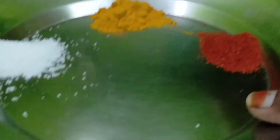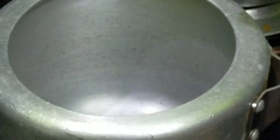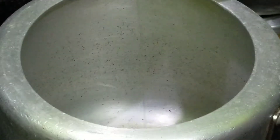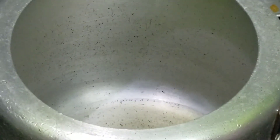I will add 1 teaspoon of manja. I will add oil in the cooker.